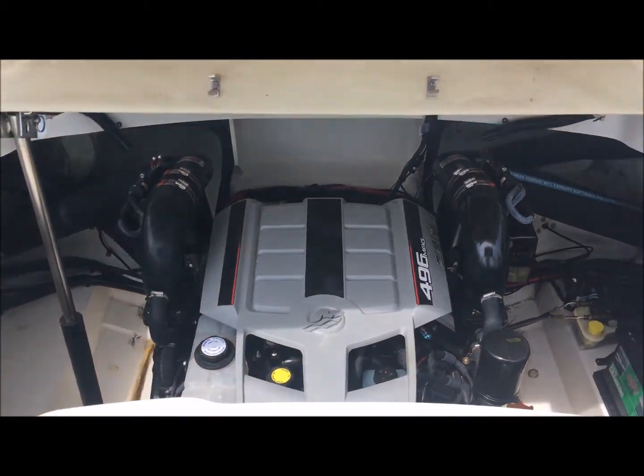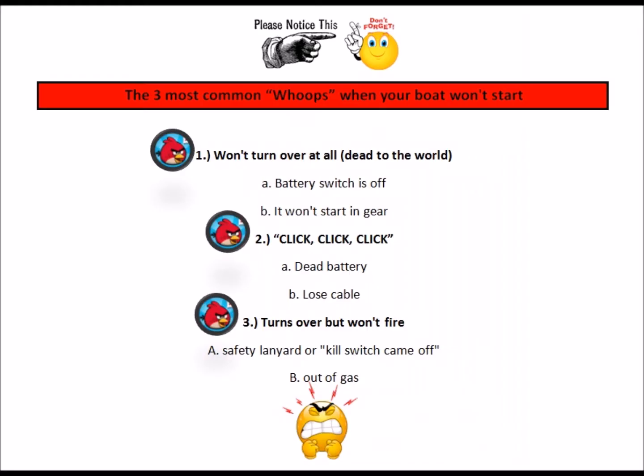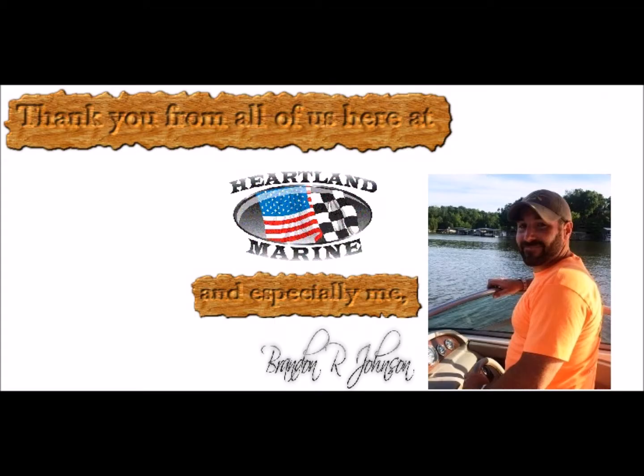Well, there she is. I hope you're pleased with the video presentation and the boat in general. My name is Brandon and I appreciate the opportunity.